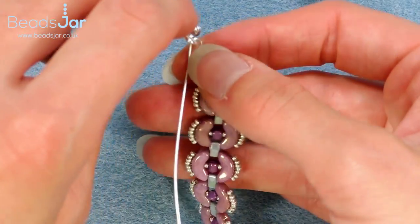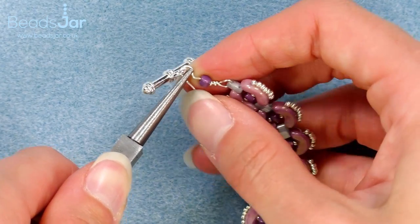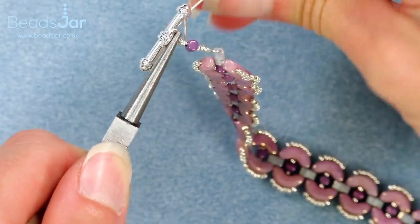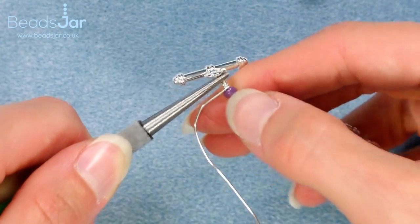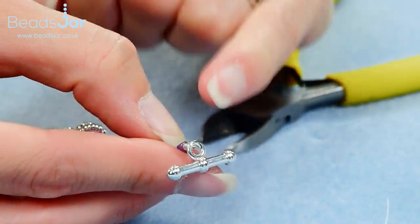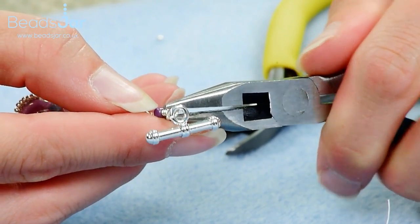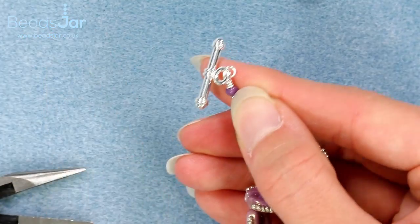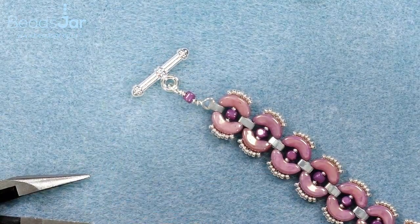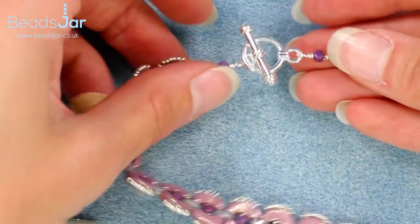Thread the toggle part of my clasp on here and then I'm going to wrap the wire again — placing my pliers across there to hold it as I wrap the wire around in a spiral, this time spiraling downwards. I should be able to get my three wraps in again, and then take away that excess wire using the side cutters. If there's a tiny lip, take your flat nose pliers and just gently tease that in so there's nothing scratchy when someone will be wearing the bracelet. Repeat the same on the opposite side but just with the O part of your toggle clasp, and then these two will join beautifully together to give you a fab fastener.